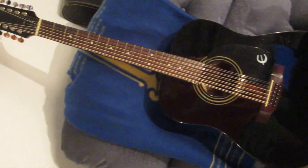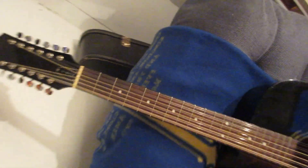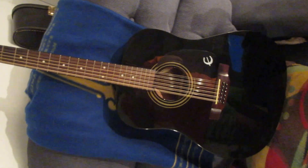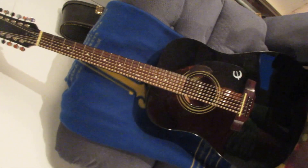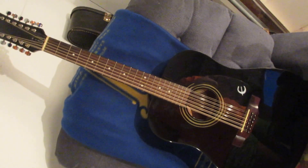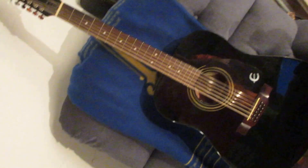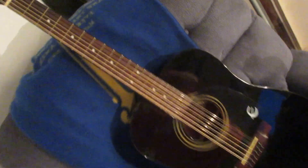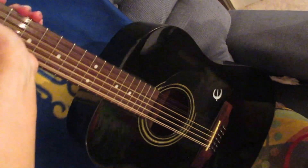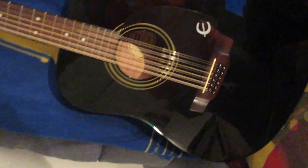My brother bought me a tuner for it so I could tune it myself. The tuner clips on to the end of this and works basically the same way as the other one, but you've got to tune 12 strings. I just bought brand new strings for this baby and I cannot put strings on myself — there's just too many. My brother, who can make a guitar talk, did it for me. He restrung it, put brand new strings on it, and even tuned it for me. I have one of the best brothers ever.